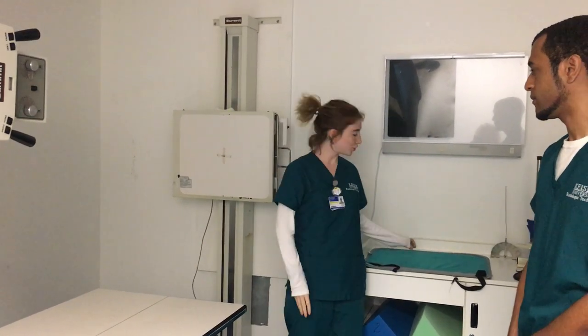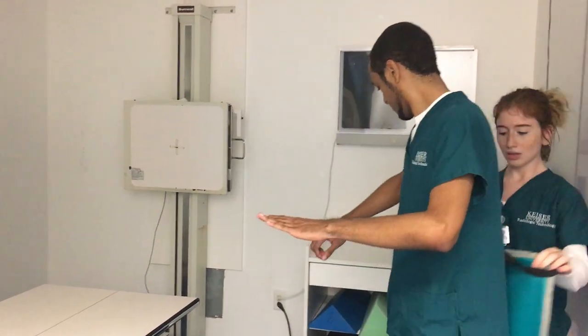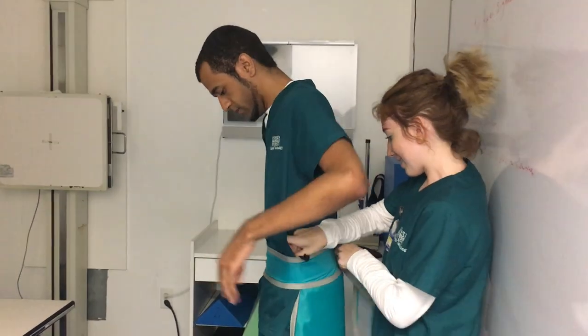I will now put the shield on the patient to decrease radiation exposure. Could you bring the strap around to me? Thank you.